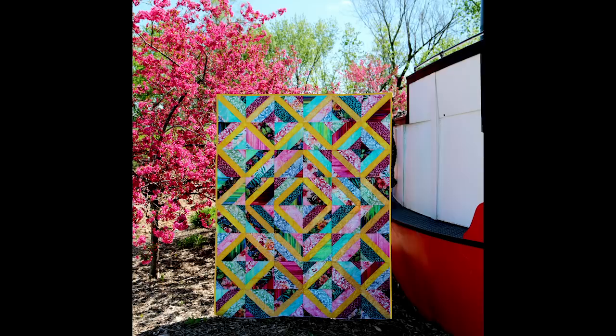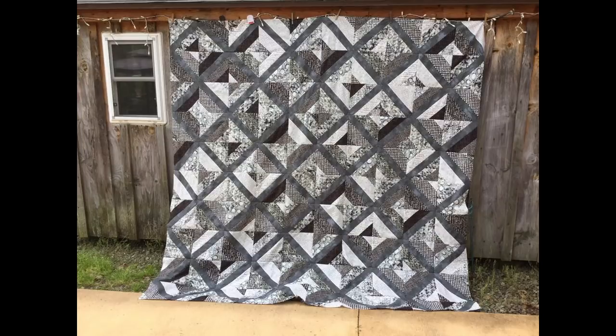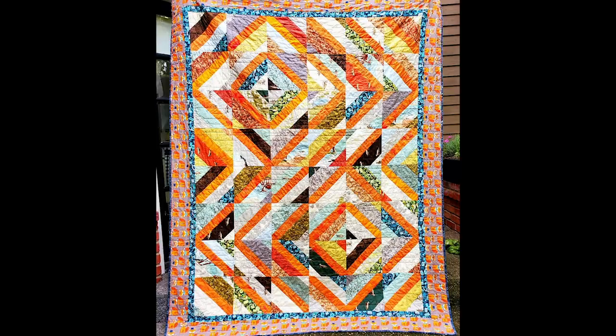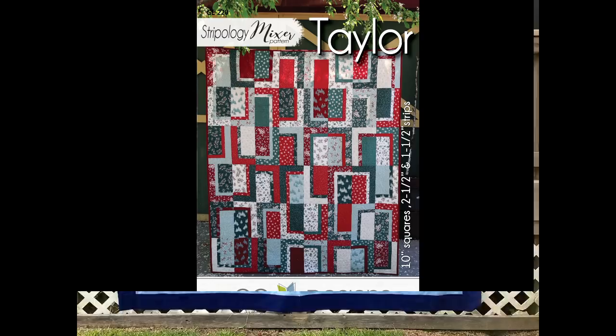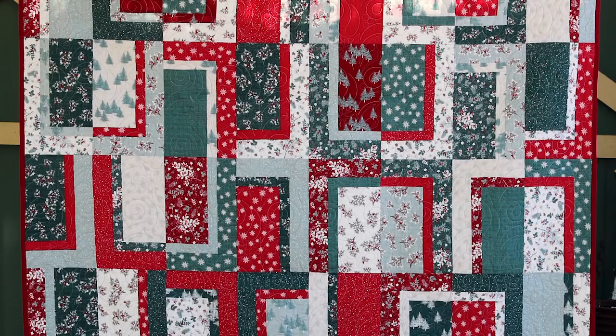I made a few different versions of Hope because you just can't stop at one. The third new pattern is also in the Stripology Mixer series and is called Tailor. It uses 10 inch squares and 2.5 and 1.5 inch strips. I give you options for using fat quarters as well in the fabric requirements for the five different size options. There's a reason for the name Tailor, as the final step in making the quilt — deciding on the layout — lets you tailor it to your own tastes.